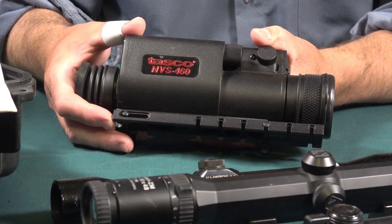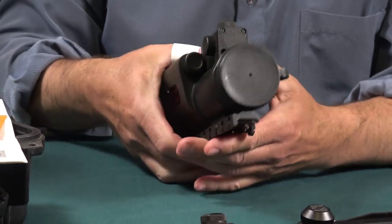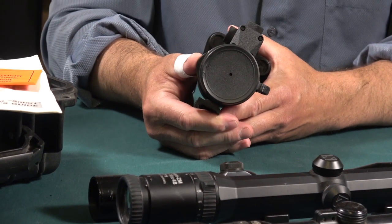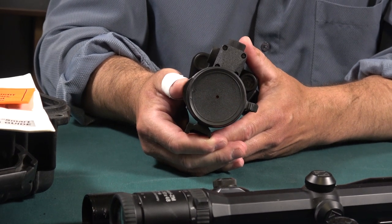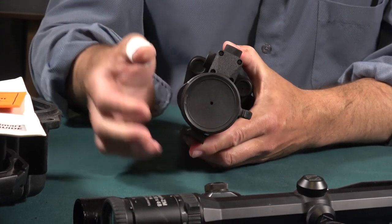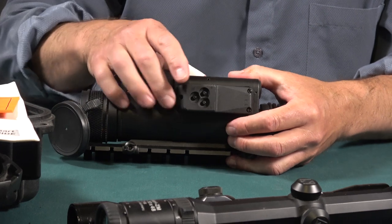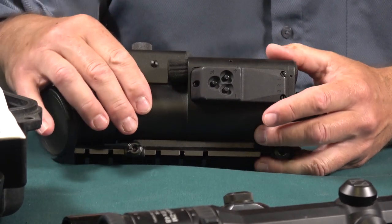I think this would be called a first generation or maybe a no-generation scope. But you fire this thing up and you can see a lot. There's an excellent reticle. The reason this lens cover has that small hole is - I probably have the words wrong - but it's like an image intensifier. So a small amount of ambient light is multiplied many times. That's what you look through when there's any kind of light. And then when it's dark, you flip off this cap. You turn them on and you can increase or decrease the intensity. The batteries last forever, as far as I remember.